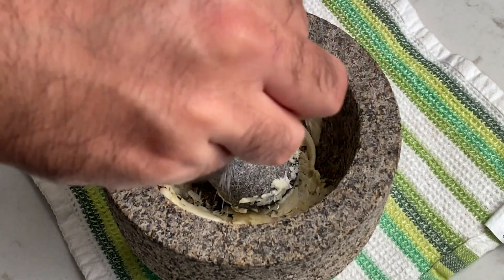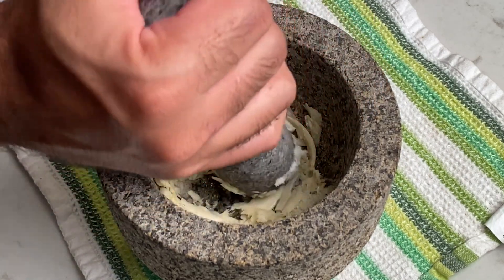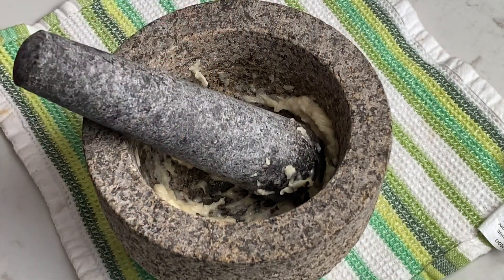A little pinch of salt will also help with the grinding, but also draw the water out of the garlic. In just a few minutes, you'll see the clumps turn into a thick, smooth cream.